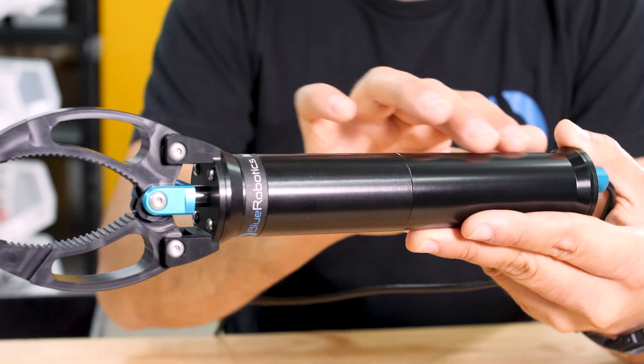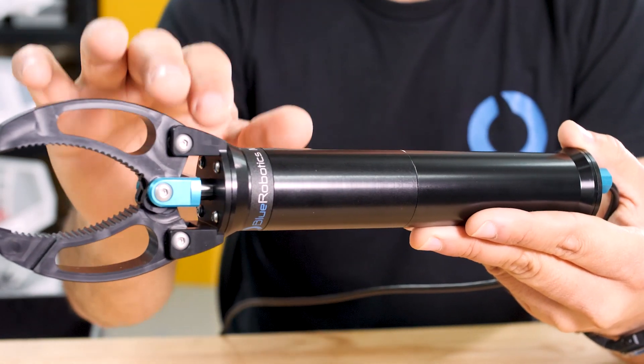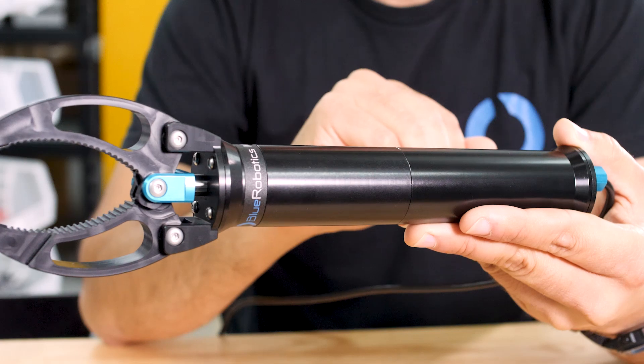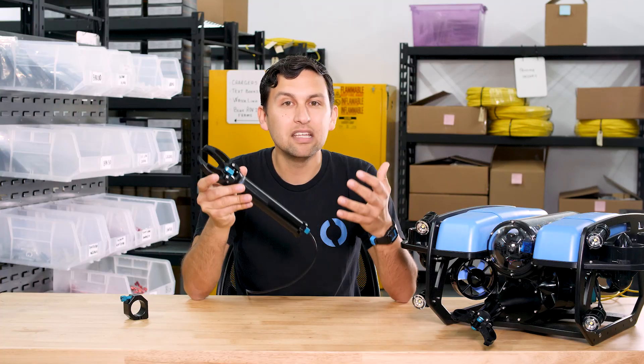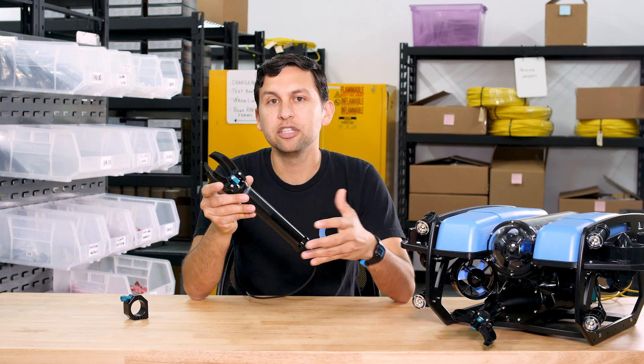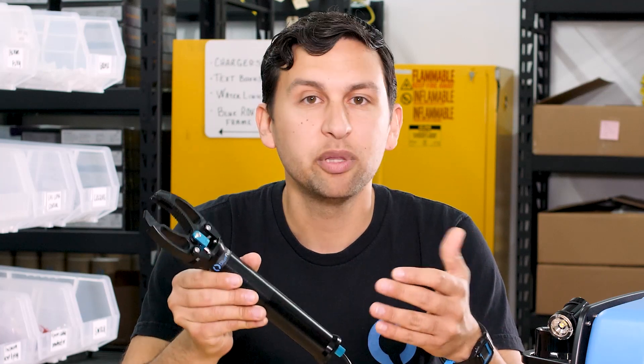Down here is the Newton linear actuator, which uses a geared brushed motor to drive a lead screw that pushes a piston out at the end. The actuator is air-filled and sealed with O-rings. We spent a lot of time on that part of the design and many hours testing it in our Crushinator test chamber to make sure that it works perfectly in all situations. The actuator is rated to 300 meters depth with plenty of safety factor.